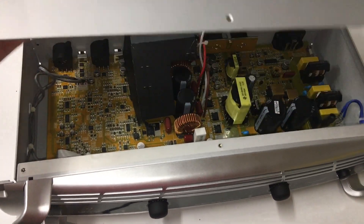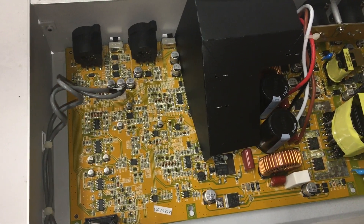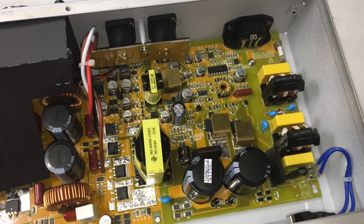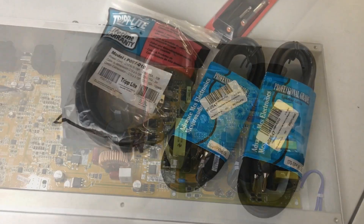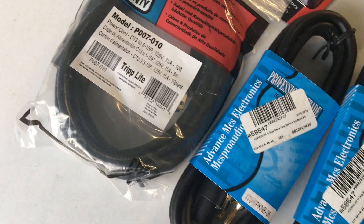Six screws remove the cover on the lid so we can check out the guts. There's not a whole lot going on here - Class D amplifiers don't have huge transformers. In the very center there's a fan shroud that directs air down to keep the amp cool.